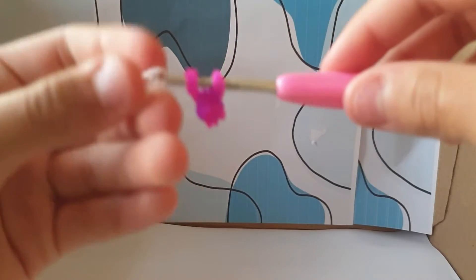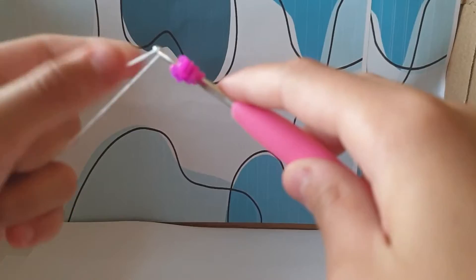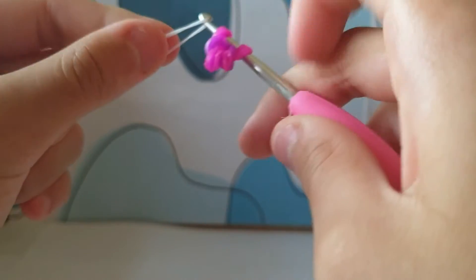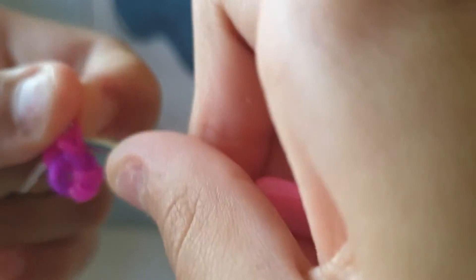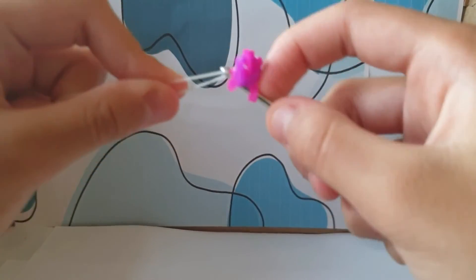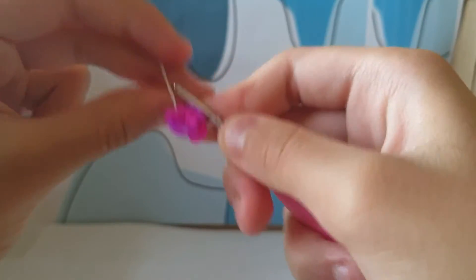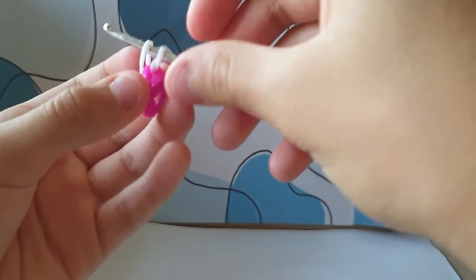Then you take one other rubber band, but it only has to be one. And then you have to put it on like that — it's supposed to look like that.